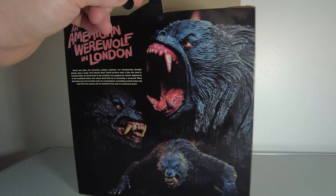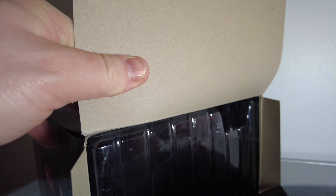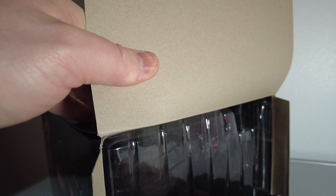An American Werewolf in London is my favourite werewolf film, followed by probably The Howling and then probably Silver Bullet. Dog Soldiers is not too bad either.